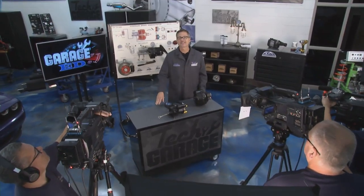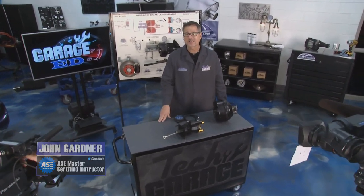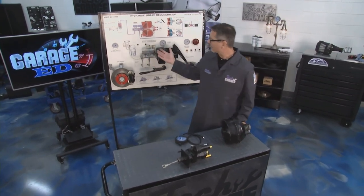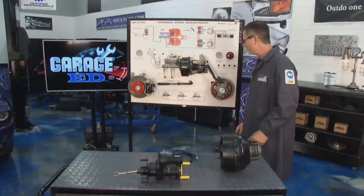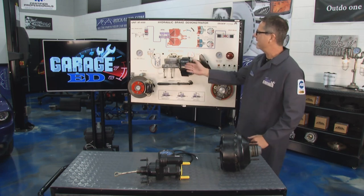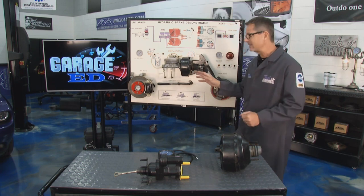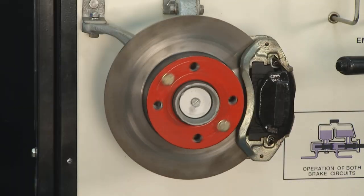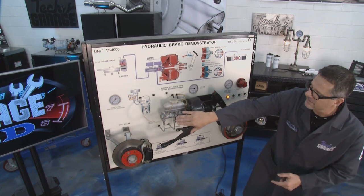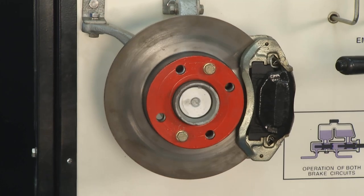Welcome back — it's time for Garage Ed. This week it's all about the brake booster. I've got one right here in the open and I'm going to show you how it works, how to diagnose it, and we'll take a look inside. The brake booster helps with driver assist — when I push the pedal, the action of vacuum multiplies the force into the master cylinder to help stop the vehicle.